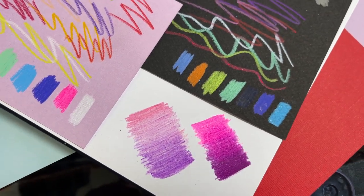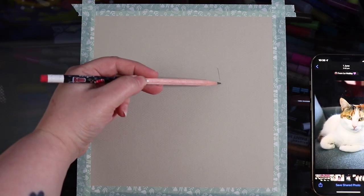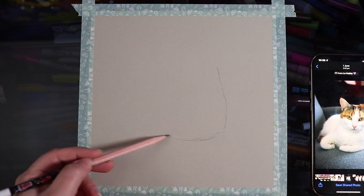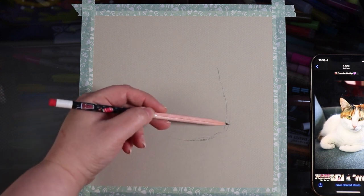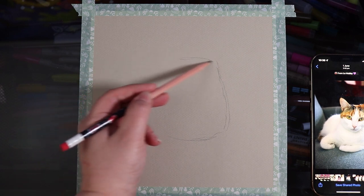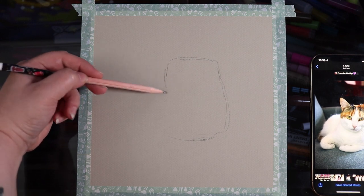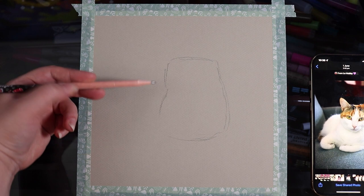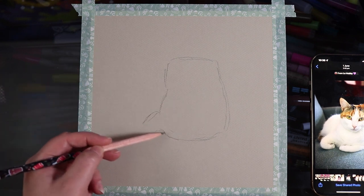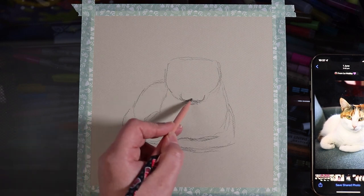Moving on — let's actually test these out by making an artwork, because that's the whole point of colored pencils. Maybe I'm being a little too harsh at the swatching stage, and maybe if I just make an artwork I'll enjoy them more. So I'm going to do a little portrait of my partner's mom's cat, whose name is Callie.